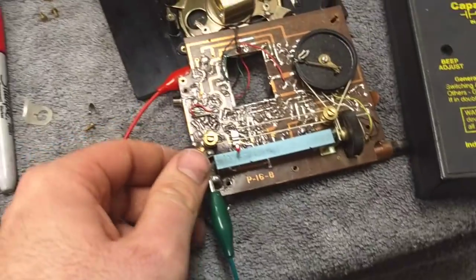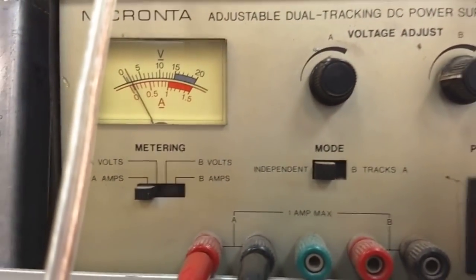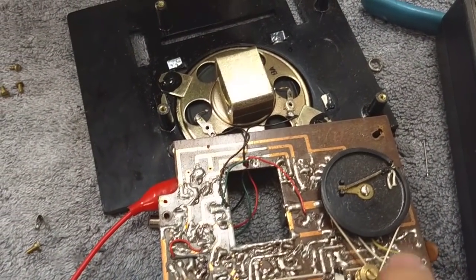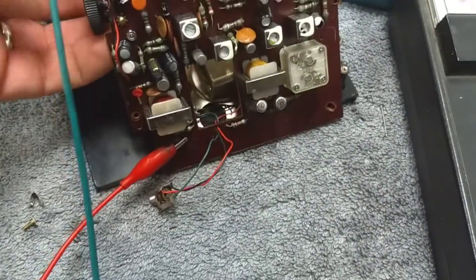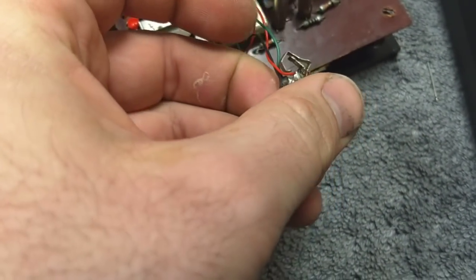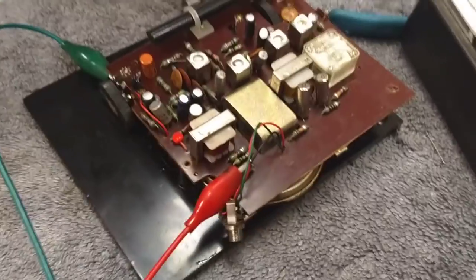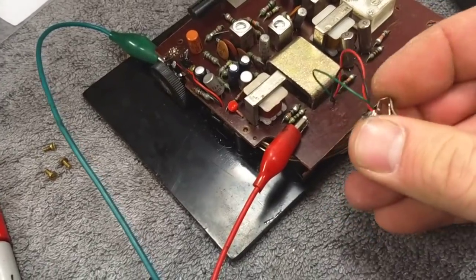So now let's get our battery hooked up again and see if we get any more life out of this than we did before. Same thing — got current draw, but no sound yet. Not even static. Nothing at all. Very interesting. We've got this switchable speaker thing in here. I swear I was getting a hiss or something. Messing with this doesn't really change anything.